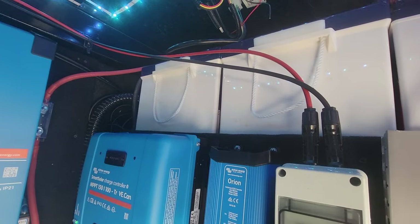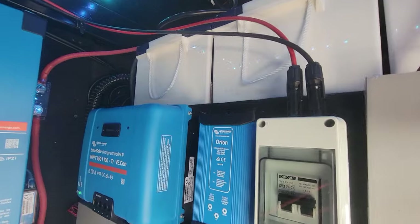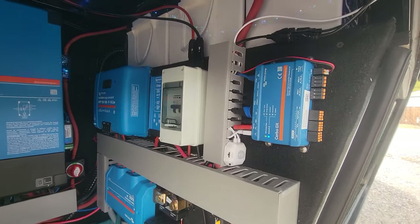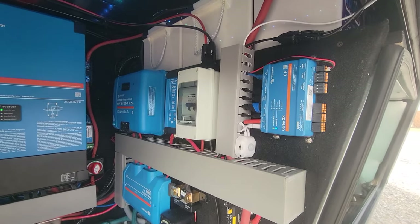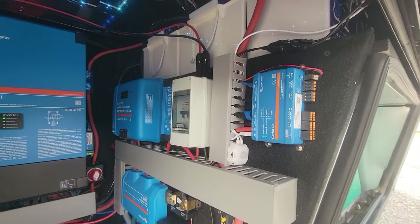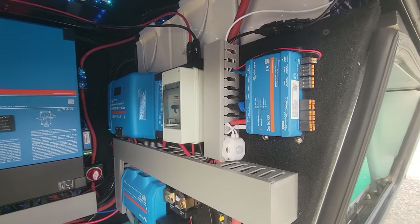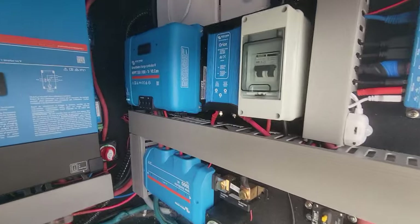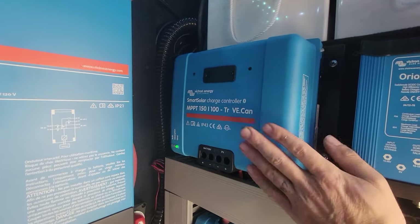He has the Orion 24-volt to 12-volt step-down converter, but that only does 70 amps. When the generator is starting or if he's pushing a really high load — like the leveling jacks — it's nice to have a battery on there as well to help pick up the extra amps being required. The generator is right over here.